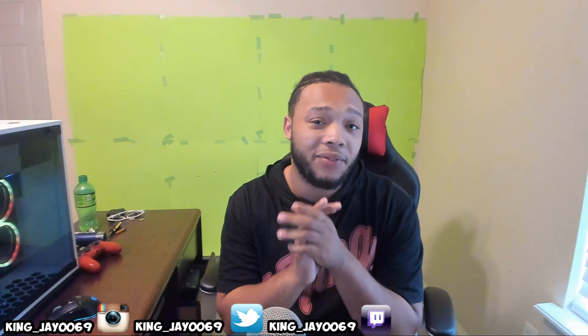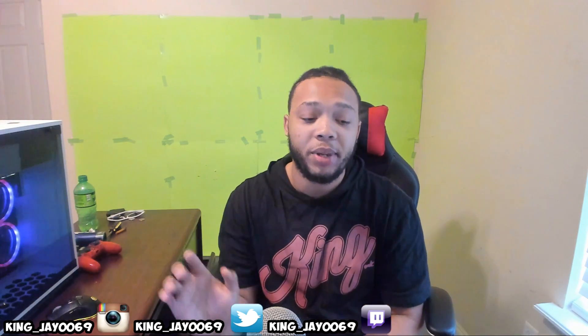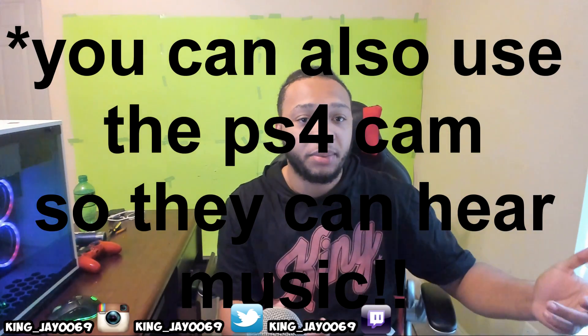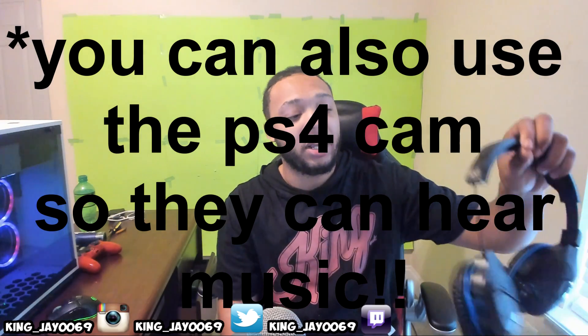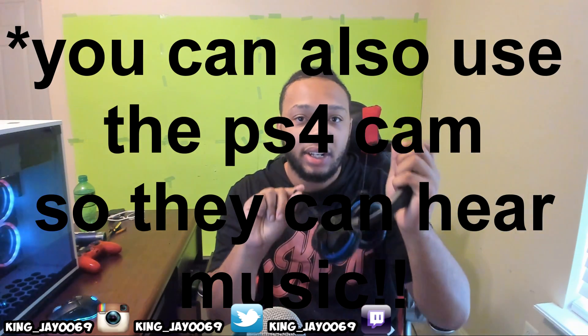Alright guys, make sure you guys listen very carefully because this is everything that you're going to need. If you have a PlayStation 4 camera and you have a computer but you don't have OBS, what you're going to need is a headset and you're also going to need an external Bluetooth. If you don't have a Bluetooth but you have a computer and computer speakers, you can also use the computer speakers. Once you're streaming from the PlayStation 4 from the camera, people are going to be able to hear your music through your headset, so you have to have a headset so they can hear the music.